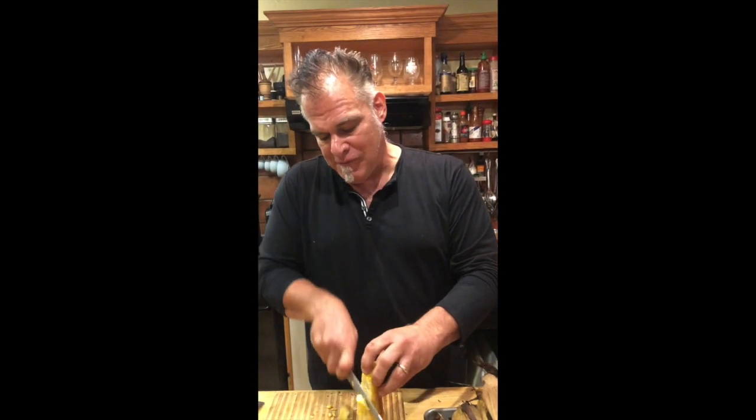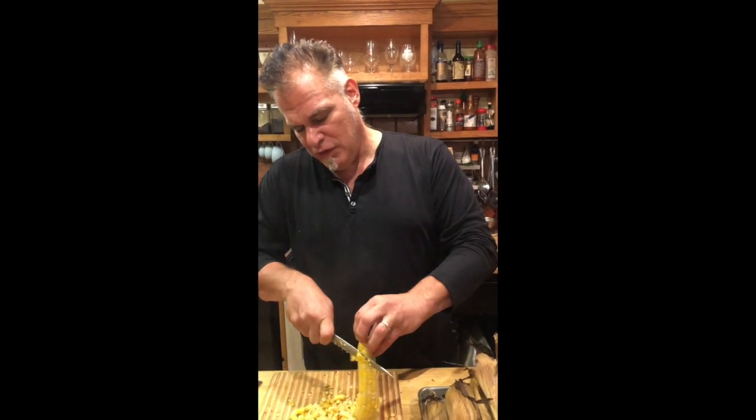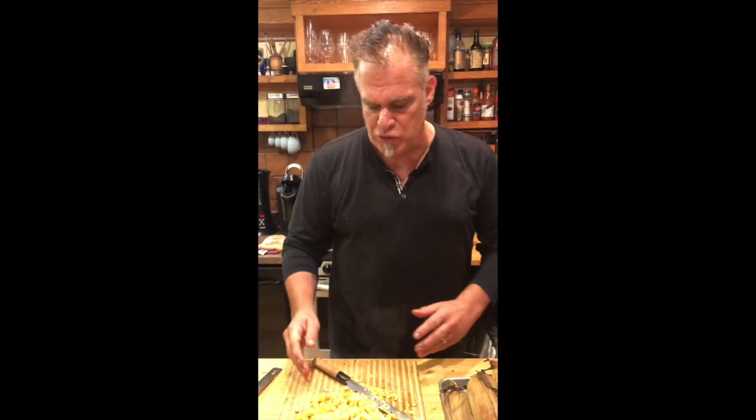Thin blade knife — cut it right off the cob. Beautiful, delicious roasted corn all winter long. Simply let it cool, bag it up, put it in the freezer.